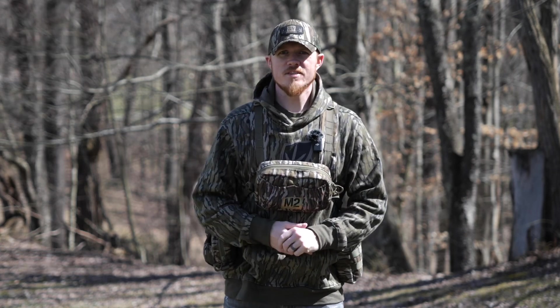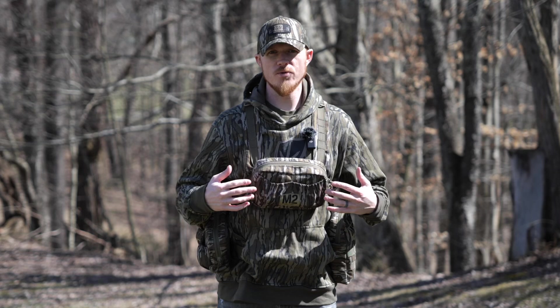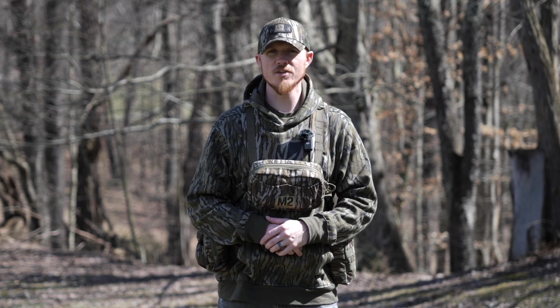So that is my M2 vest setup. I'm super excited to use it this season, so stay tuned. We're going to be dropping more videos of other guys and how they load and use their vest. Be on the lookout for those and for some awesome — hopefully — turkey hunting content coming up here in the next few weeks.